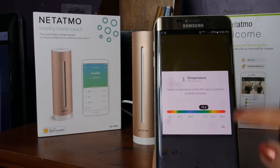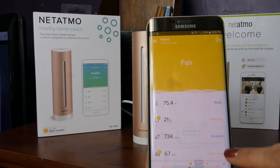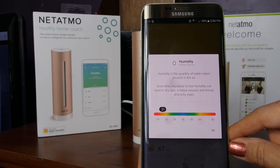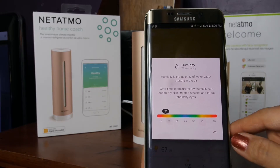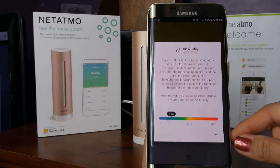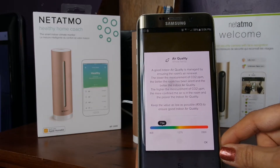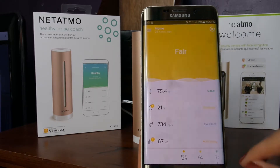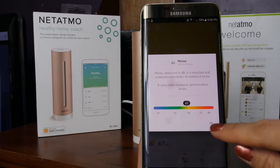Once connected, you can customize a little bit. It's going to ask you to name each of your devices. Starting with the Healthy Home Coach, I simply labeled it 'Home.' You could have multiple home coaches, multiple security cameras — for the Home Coach you could have them in different rooms. For my use, I only have it right in my living room.